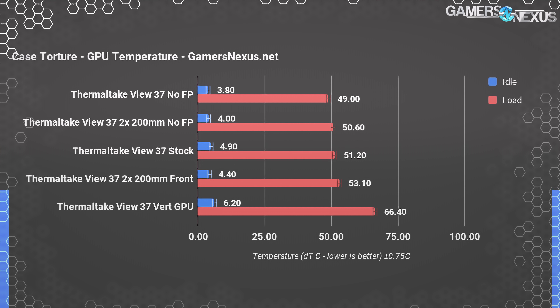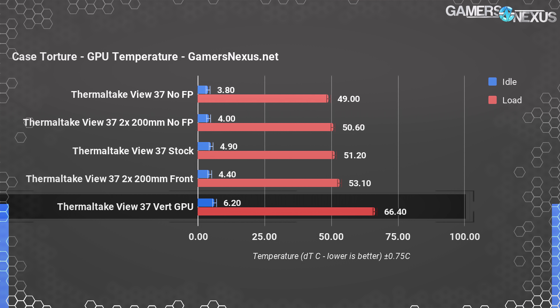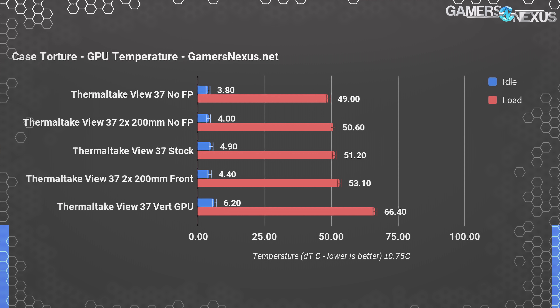Vertical GPU mounting is, as is often the case, best reserved for open-loop cooling configurations. In this instance we proved that again — it's a problem not unique to Thermaltake and has basically been a trend for the last year. Vertically oriented, the GPU operates at 66.4°C over ambient. Factor in ambient and that puts us nearing 90°C — Pascal hard throttles at 84°C — so we're dropping clocks hard, losing frame rate, with a vertical GPU orientation that's not great for air-cooled cards.